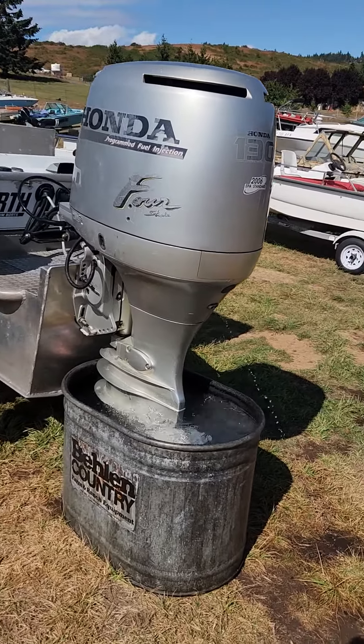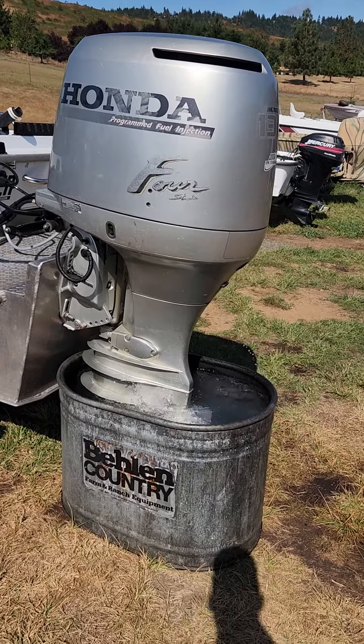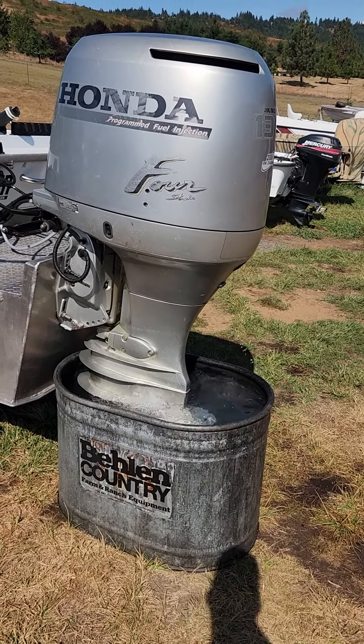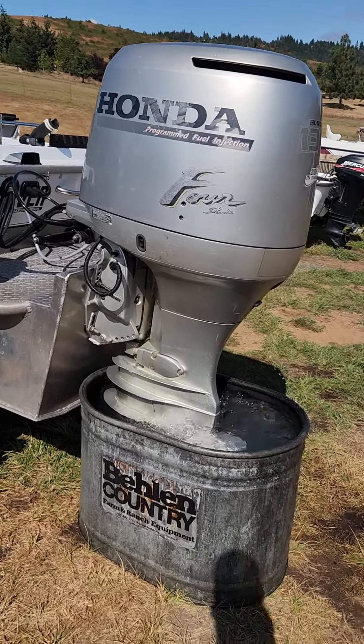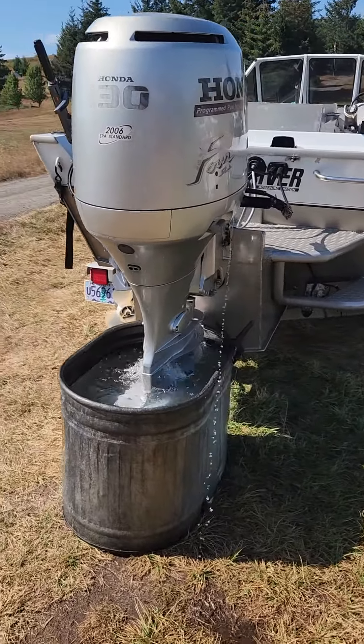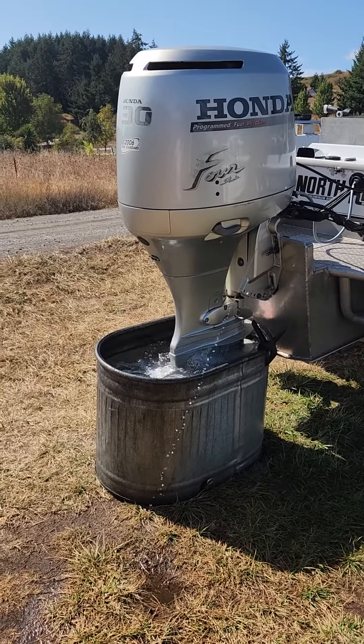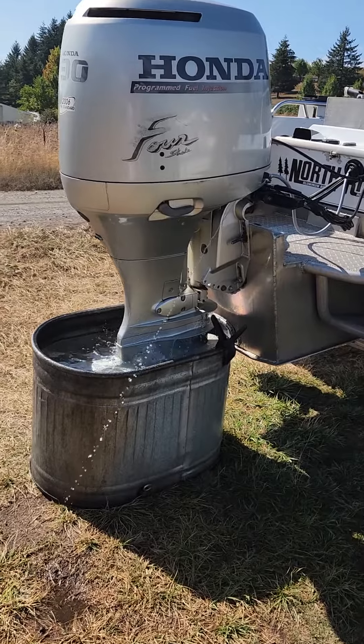The motor kind of sounds like it's idling high. I disconnected the throttle linkage to the motor and the throttle on the motor side is all the way back. The water pump — the customer said that they replaced the water pump in it.